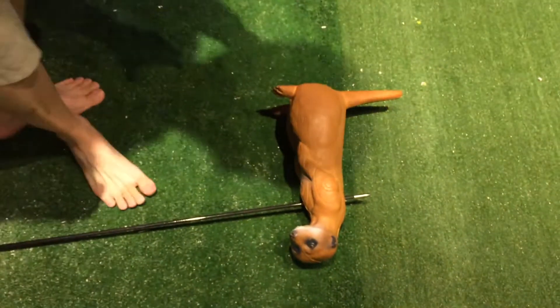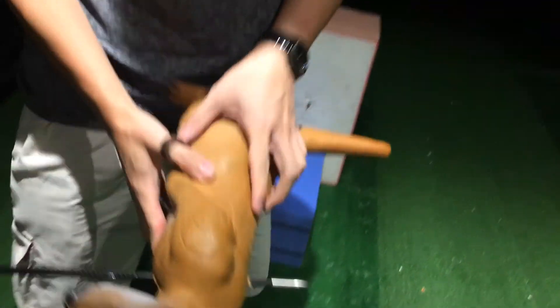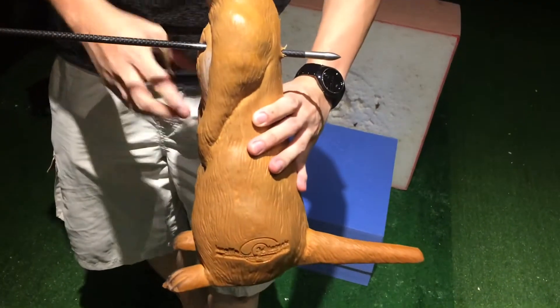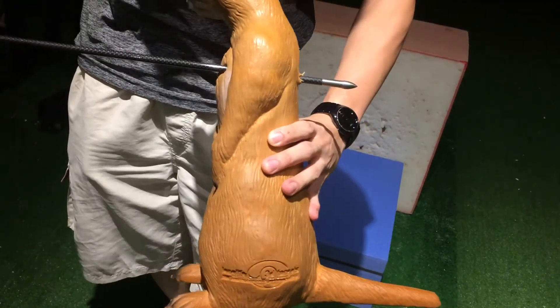Well, expected over-penetration. This is how much it penetrates. Okay, I'm going to pull this arrow out.